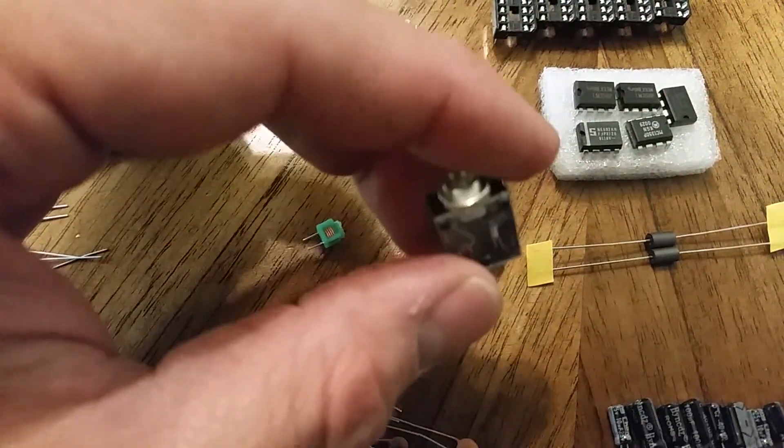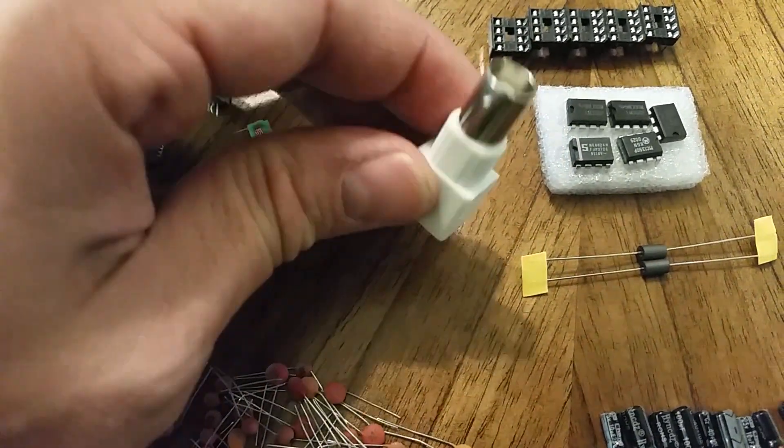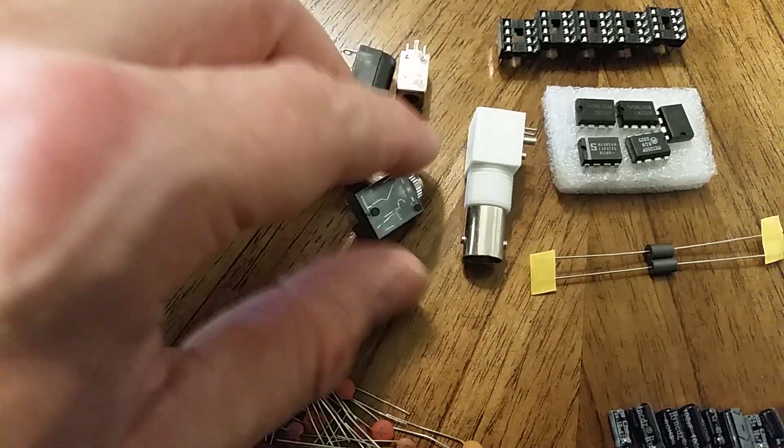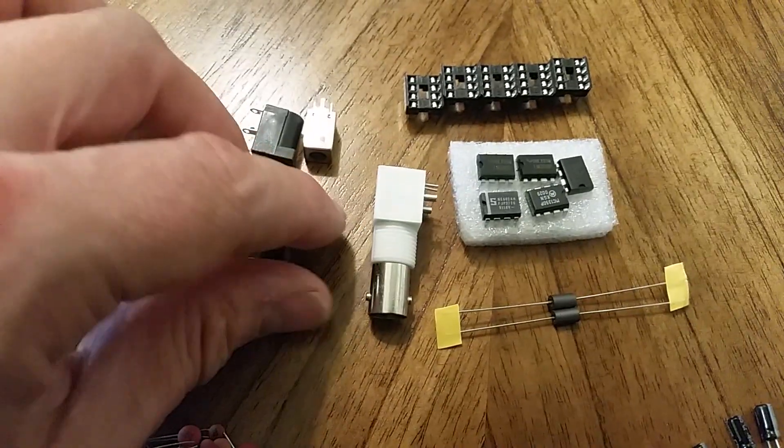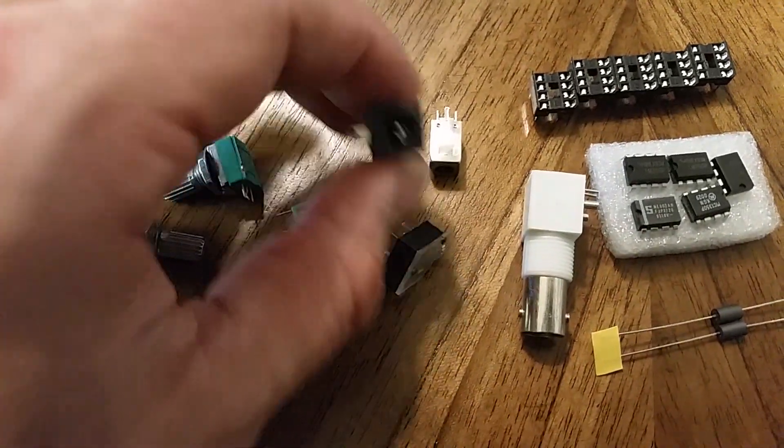I have the headphone jack here. The RF port is a BNC jack. It doesn't come with any sort of nut to secure the outside.